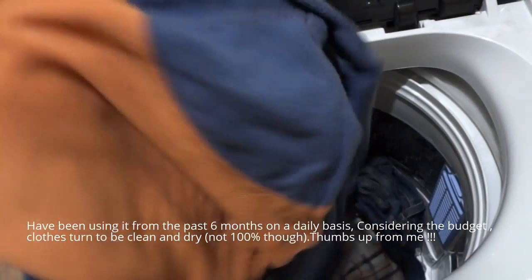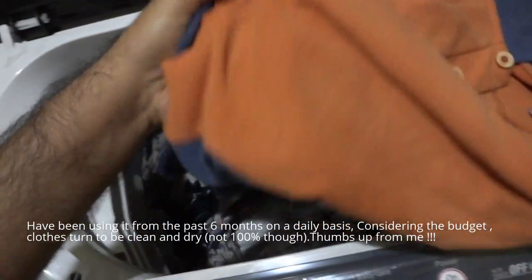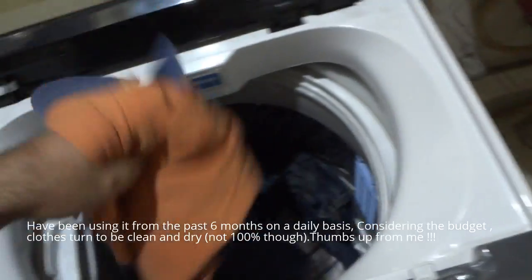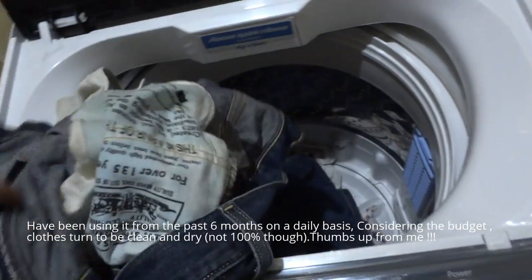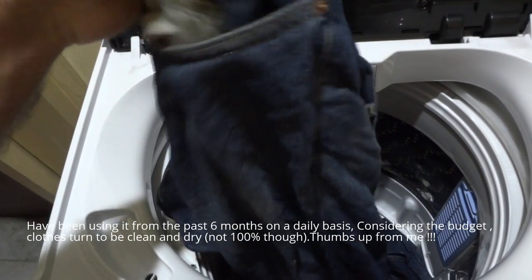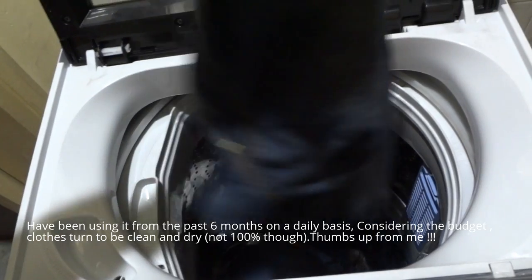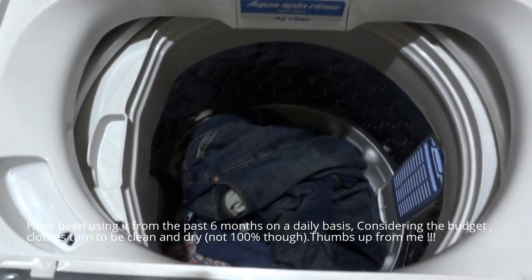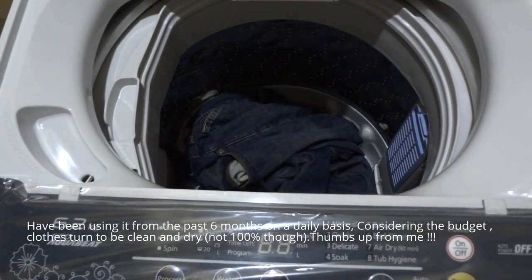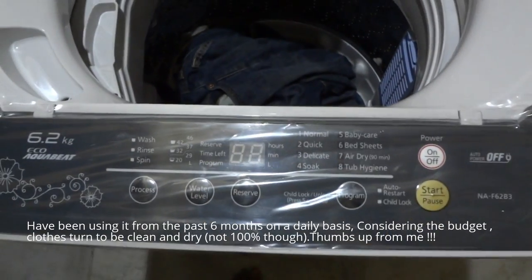The clothes have turned out pretty dry — not 100% dry, but pretty dry. I put in a pair of jeans and it is also dry, though that's not expected from a top-loading washing machine. Overall it has turned out pretty clean. Let me know if you have any queries about this washing machine — I would be more than happy to answer those. Thank you guys.